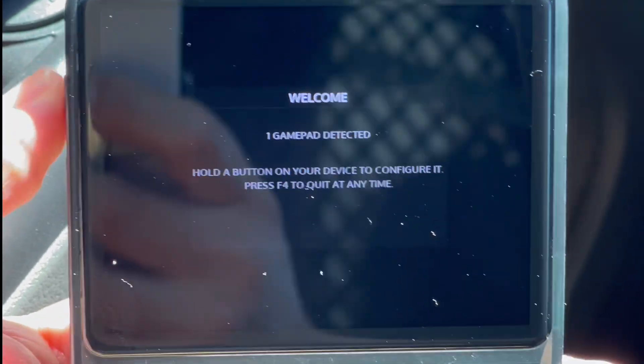I tried fixing the settings in RetroArch and nothing worked. I went into the options menu, which has a link to change the controller profile — from r33s to r35s to r36s and also r36h — but nothing worked. It got to the point where when I would turn on my device, it would show that no gamepad was being detected.